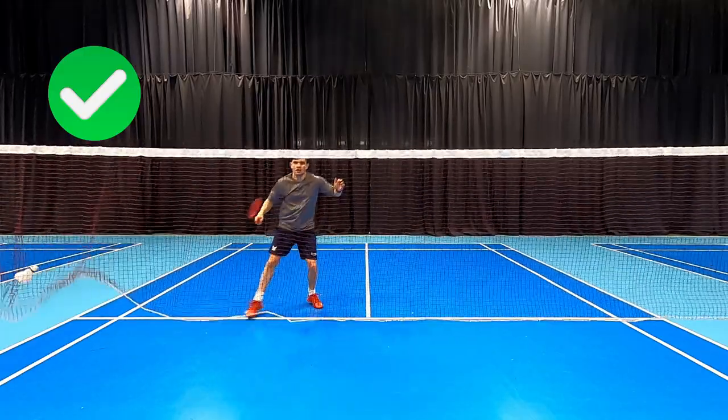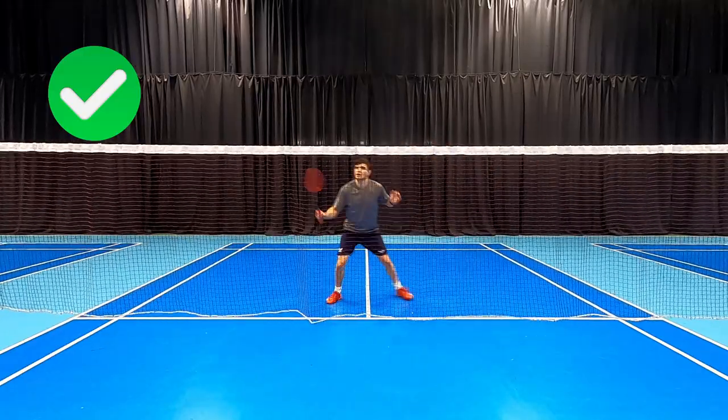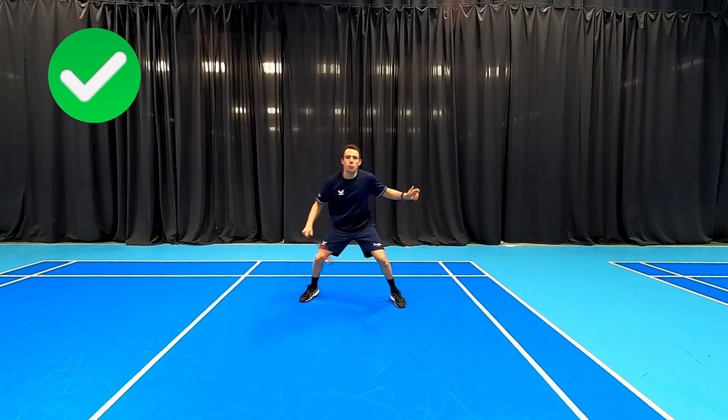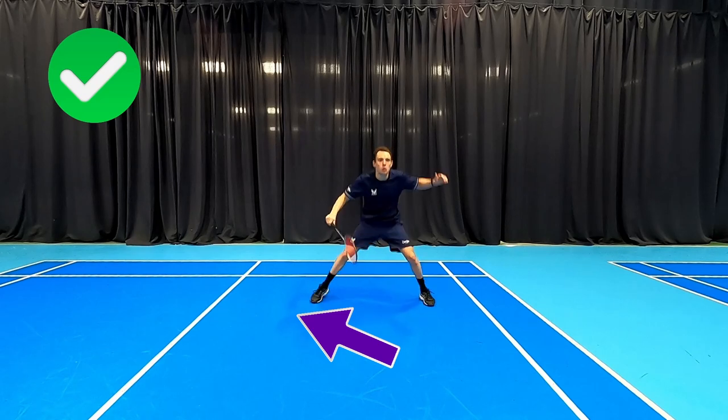This is going to allow him to be a little bit sharper when changing grips around the front, especially when the rallies are sped up. If you'd like to see some more badminton do's and don'ts then click on this video here.